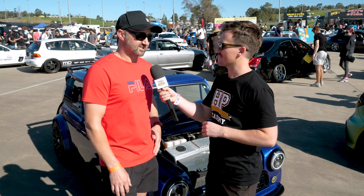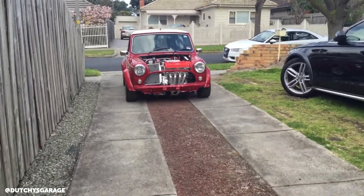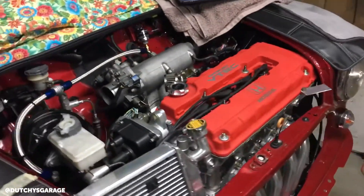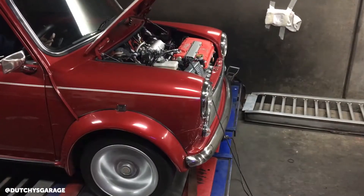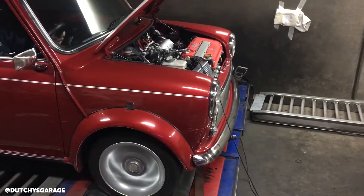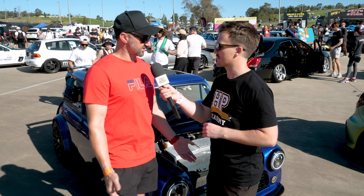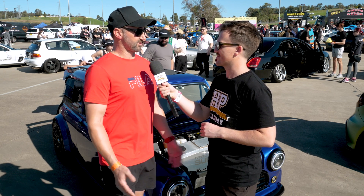I started off with the original Mini which had the 1275 in it, then I wanted more power so I moved to a B16 in the front — so I did another engine swap prior to this one. That had lots of power, lots of torque steer at the front, and I didn't like the torque steer. A few people in the UK and US have done VTEC Minis, so I wanted to move away from what everyone does and try something different. I had Subarus back in the day and I love the Boxer sound, so I said let's see what I can do about putting a Boxer into a Mini.